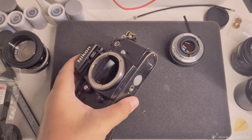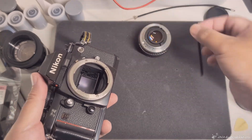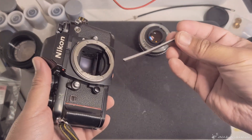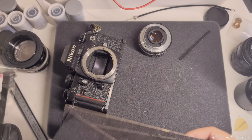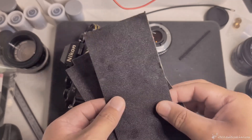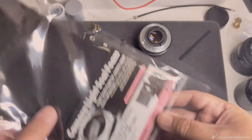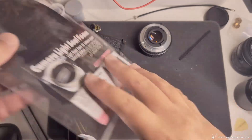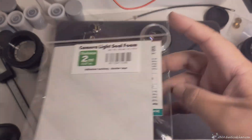I ended up changing the foam and the mirror. The old ones turned out to be like 10 years old, so they were pretty gummy. I ended up getting these from Amazon — I used the two millimeter thick ones.